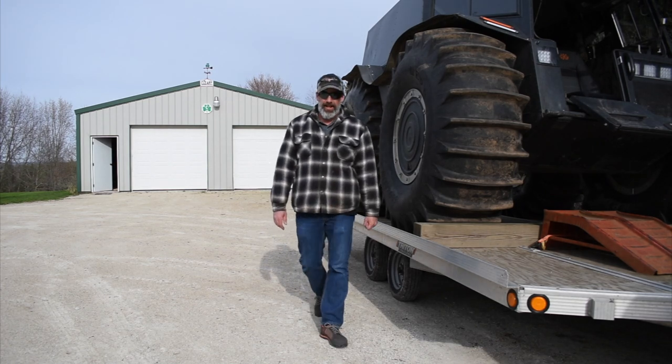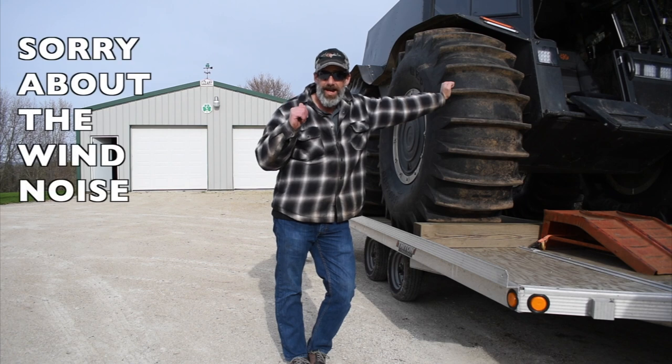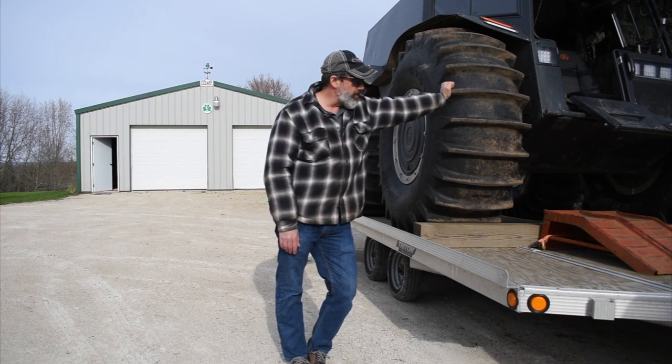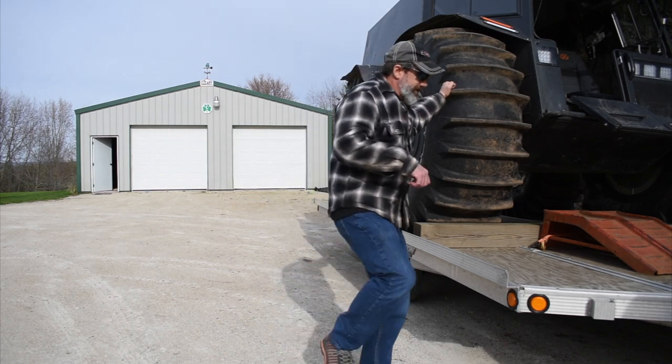Hello everyone, Dan here from SherpVT. I've not had a good week — I'm sick and tired of dealing with this COVID thing. This last weekend I cut a tree down, but unfortunately the wind took it from me and it went the wrong way. So I got the Sherp — what the heck, why don't we just use this to pull it where it needs to go. I thought I'd invite you along. Let's go.